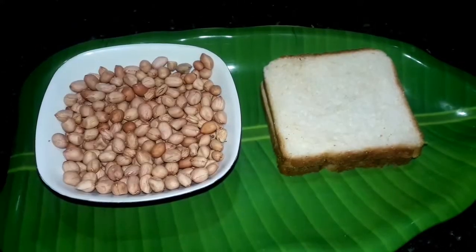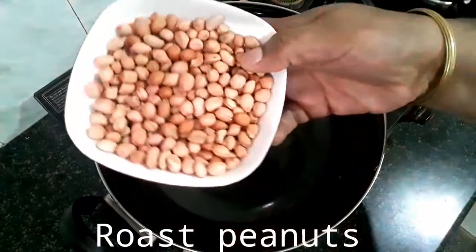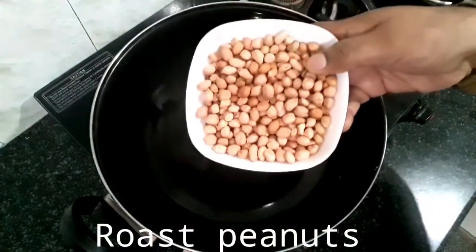We are going to eat bread and peanuts. You are going to eat a super healthy, crispy and crispy.